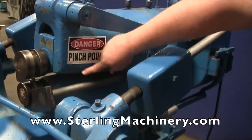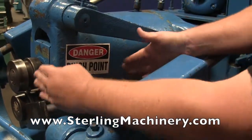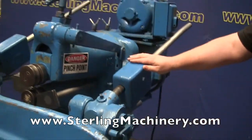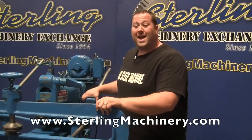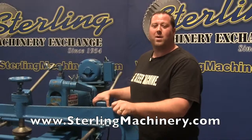You'll also notice the supports here, and there is a little bit of throat, so you'll be able to put your actual piece into there — and that will be the deepest you can get into the throat. Check all the specs on our website, there's a lot of great information there. This circle shear attachment — we're trying to find out some information and let you know if we can find anything else on it.